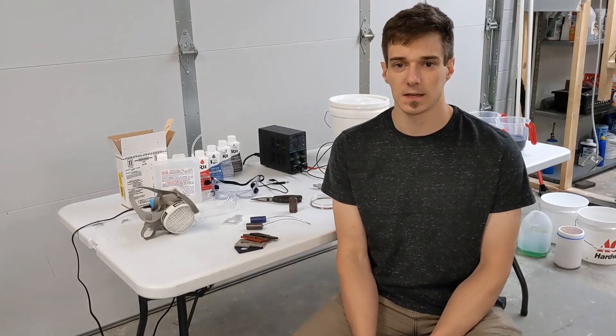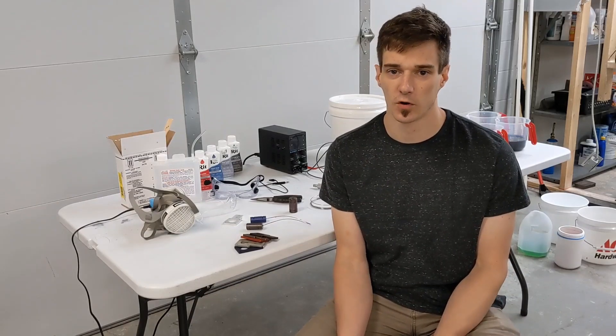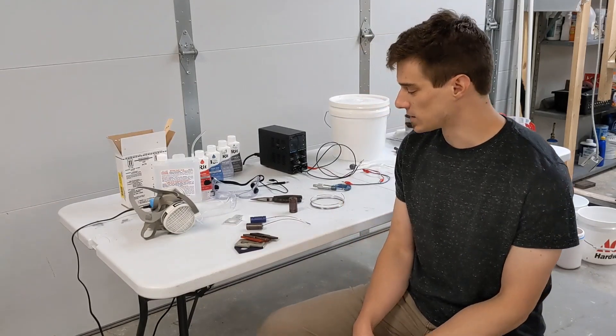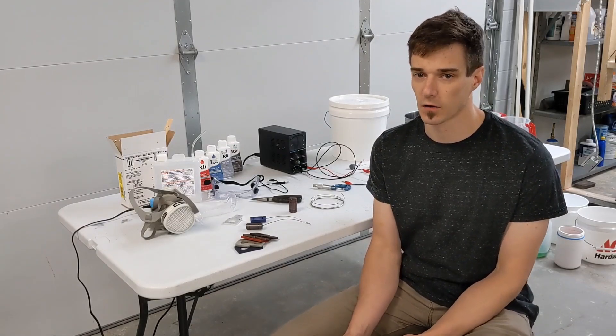Hey guys, this is Dan with Shanner Designs. In this video I'll be showing you how to anodize aluminum parts at home or in your shop. The process we'll be using is called type 2 anodizing, which is also referred to as sulfuric or color anodizing.